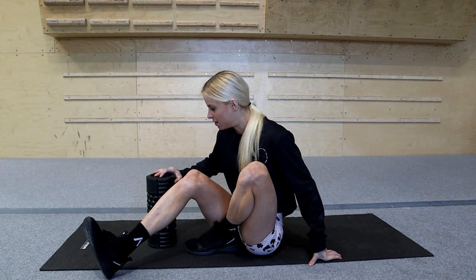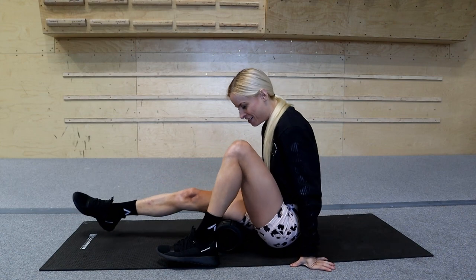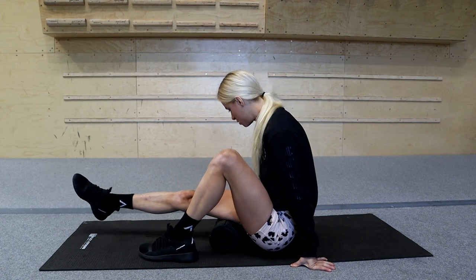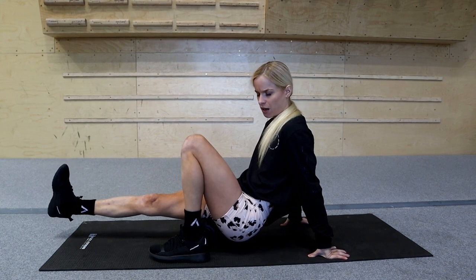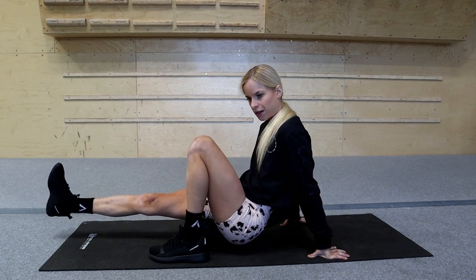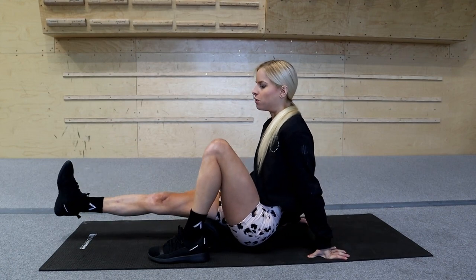Moving up to hamstrings - I deadlifted yesterday so these could be quite tight. You'll need to take your glutes off to put some pressure in, just one leg at a time with vibrations on. Find those tight spots, stop where you find one, and continue. Go about one centimeter down at a time, try to recognize where the tight spots are, then do a long roll.